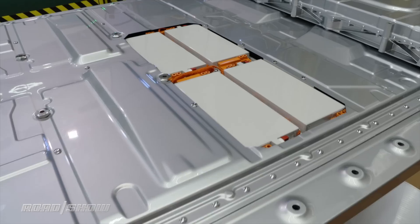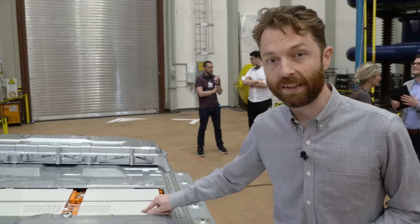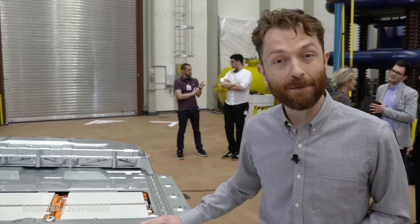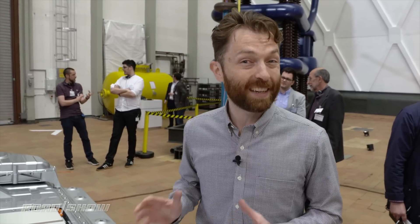What's inside? There are 36 battery pack modules, each one with 12 individual cells, giving you 95 kilowatt hours of charge within this battery pack — enough to give that car 250 miles of range.